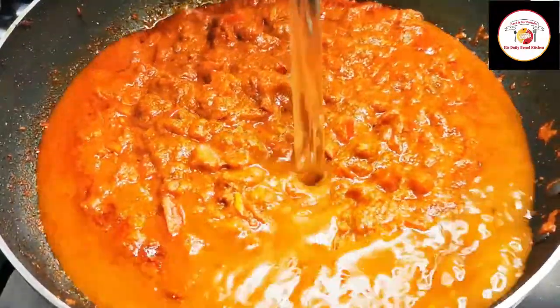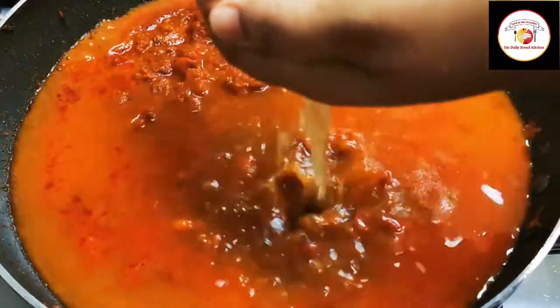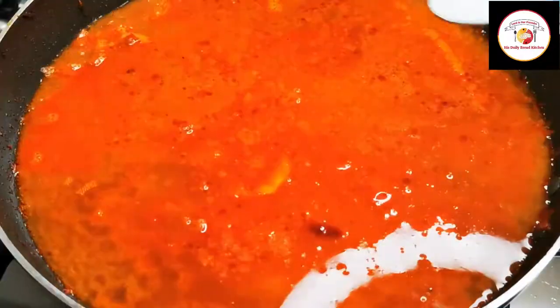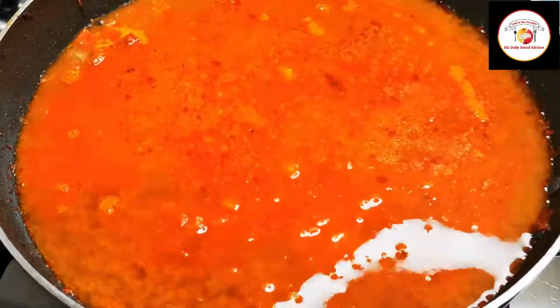Add one and a half cups of water, tamarind juice one cup, then salt as per taste. We are adding fish as well, so add enough salt and mix it well.